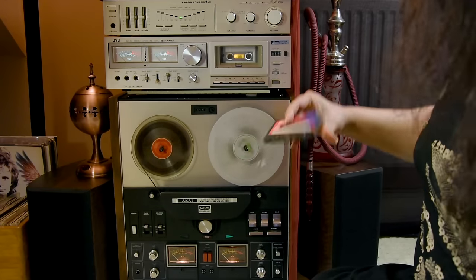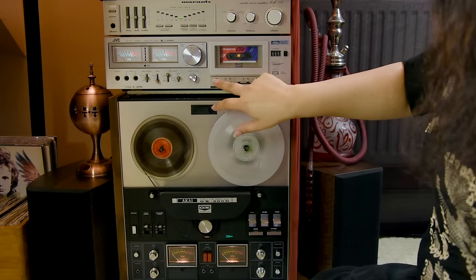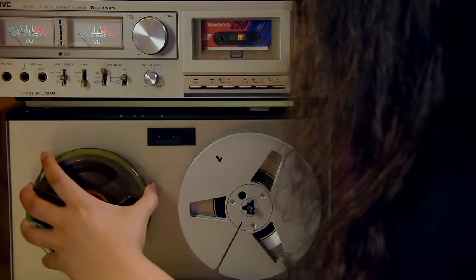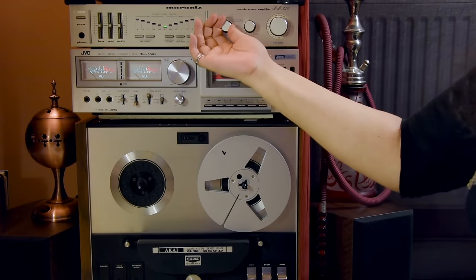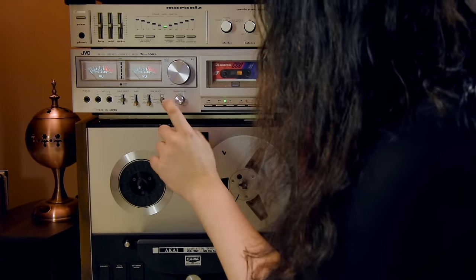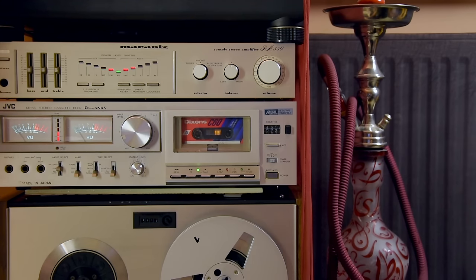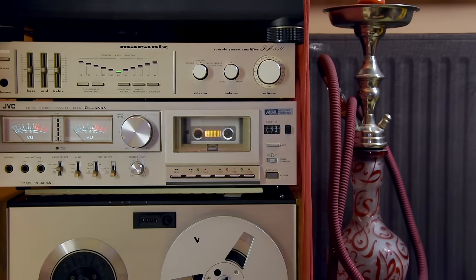I'm going to turn off and switch this to auxiliary tape. Let's check the tape bias. Playback works good - you saw the vinyl, you saw the tape, you saw the reel-to-reel.